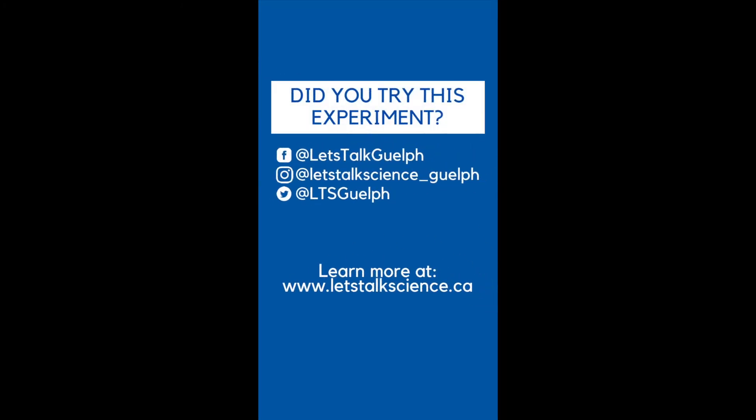Did you try this experiment? Tag us on social media to let us know how it went. If you're interested in other science content, go to letstalkscience.ca.